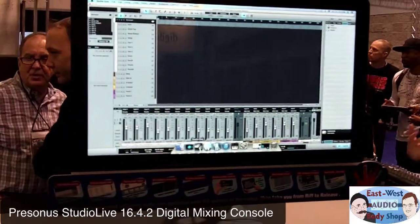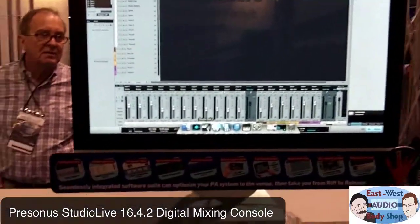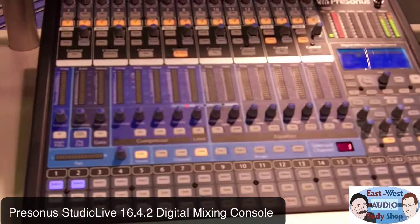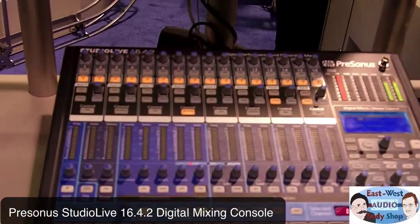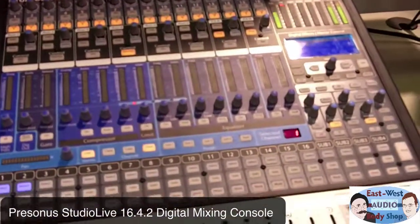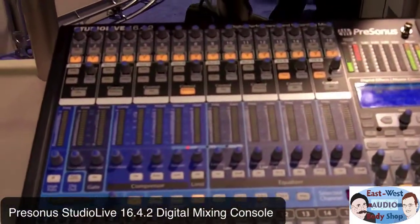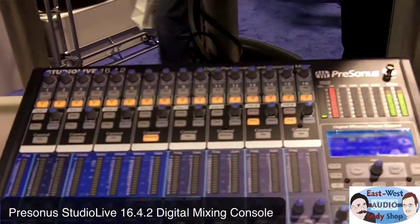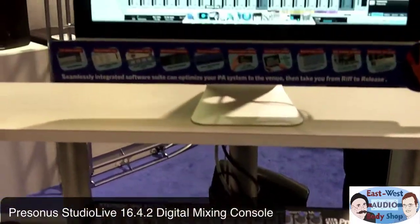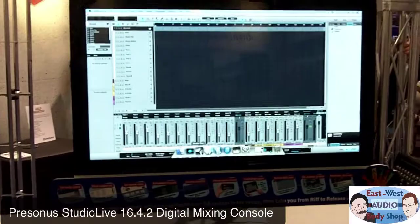Really cool price point and the thing's compact — well, pretty compact. It's still fairly big but it fits in a rack. It's about 19 inches wide. So that's the Presonus StudioLive 16.4.2 four-bus live digital console — could be an awesome addition to the fully equipped voiceover studio.